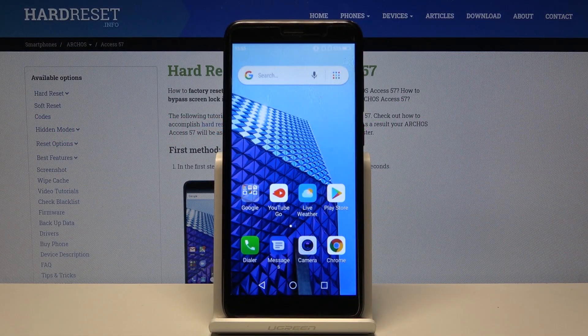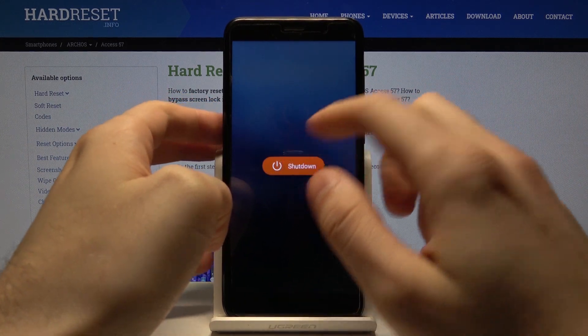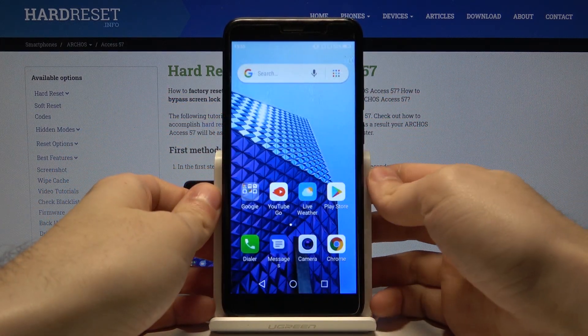Here I have Archos Access 57, and today I'm going to show you how to enter fast boot mode on this device. First of all, you have to turn it off by holding the power key, and after it turns off completely.